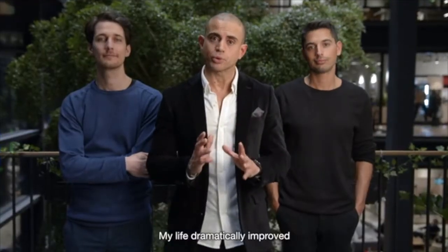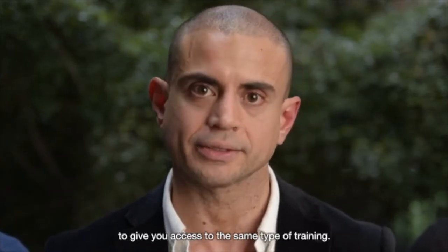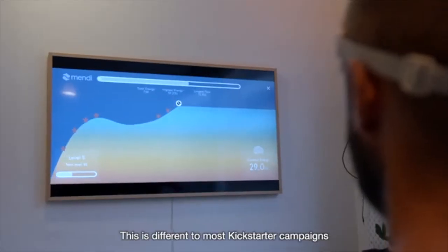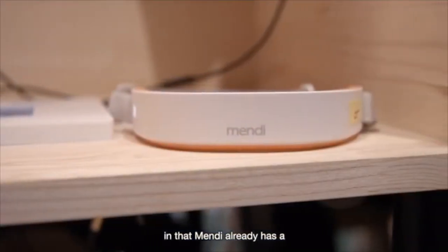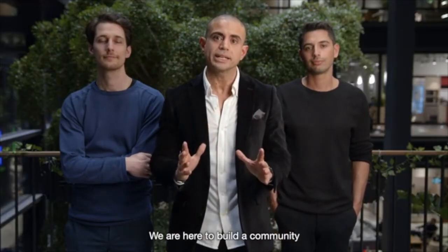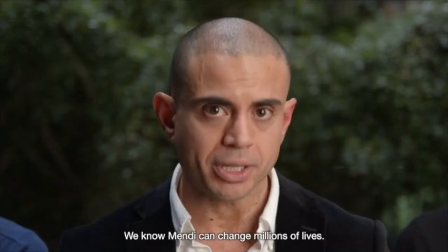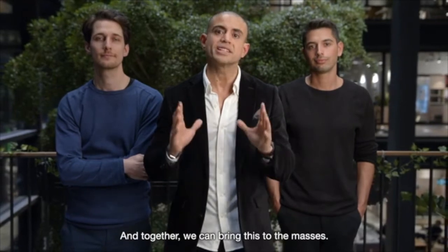My life dramatically improved the day that Sammy and Ricker gave me the opportunity to try Mendy. It is my mission to give you access to the same type of training. This is different to most Kickstarter campaigns in that Mendy already has a fully functional product that has helped many people. I am one of them. We are here to build a community and to listen to your feedback. We know Mendy can change millions of lives, and together we can bring this to the masses. Join us.